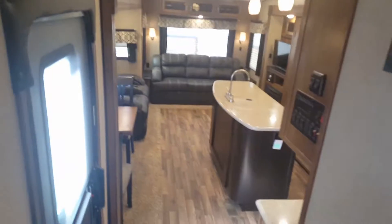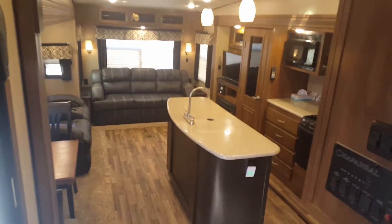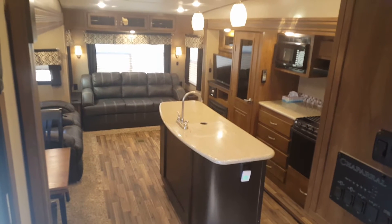Fully closing door here. And again, there we are, back out in the camper. This has been a great unit for our family and we hope you get to enjoy it.